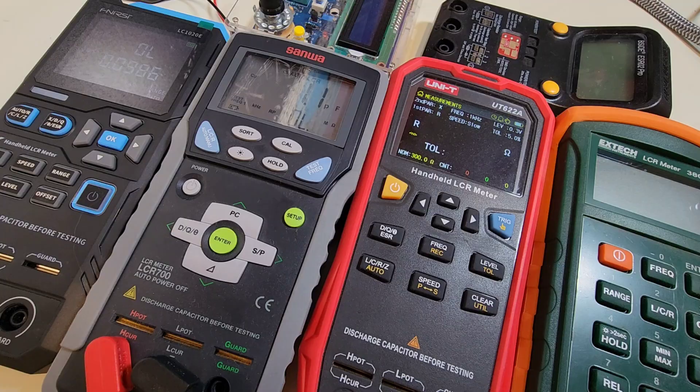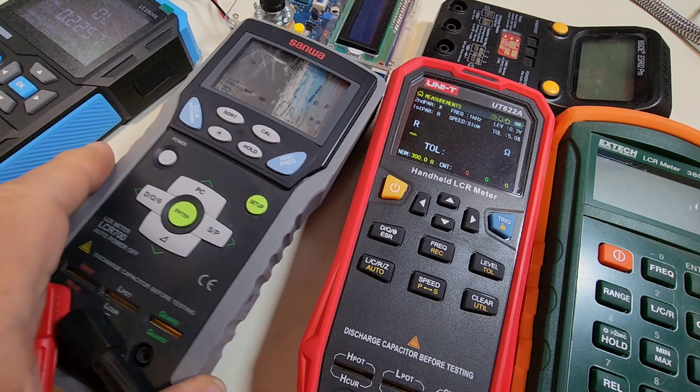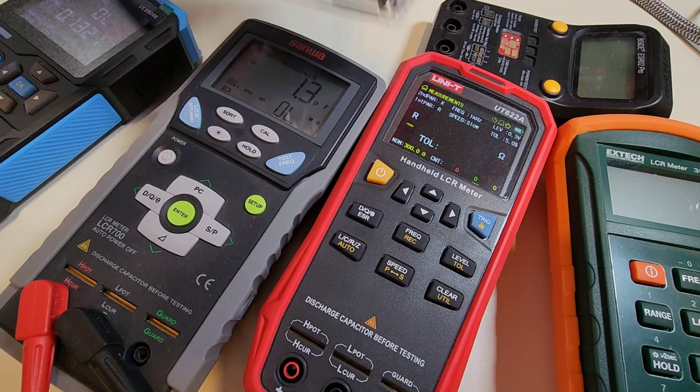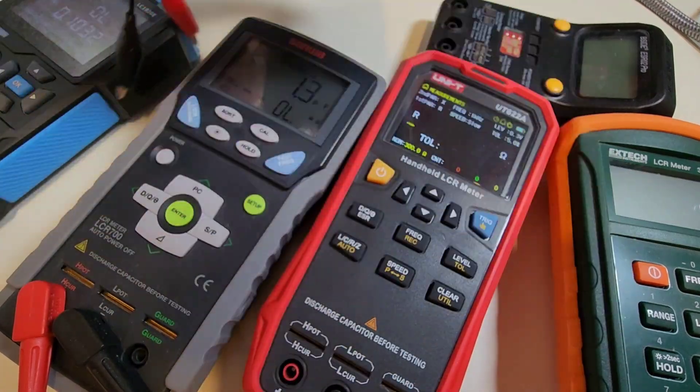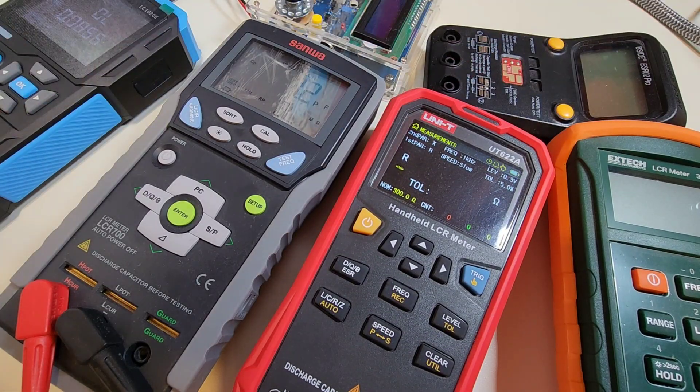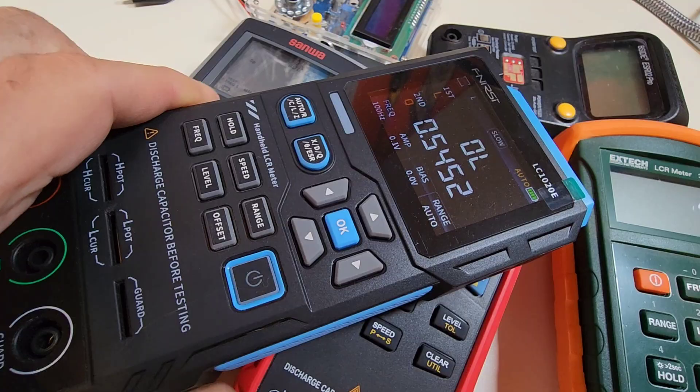No doubt there's a bevy of LCR meters out there to match every budget and taste. You've got that expensive Sanwa, which is really top of the line, that midrange Unity which is a great meter, a homemade kit for around 20 bucks off AliExpress, and our trusty old LCR that's been around forever. Lots of goodness out there, but today we're looking at, of course, the Phenersi.